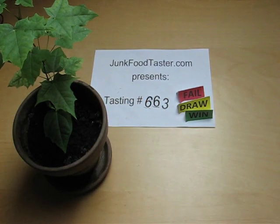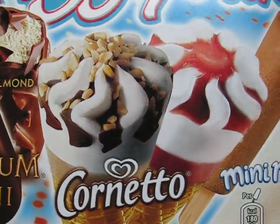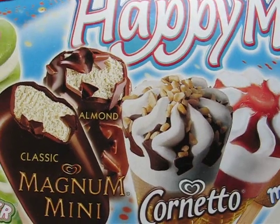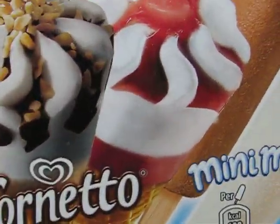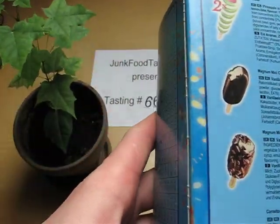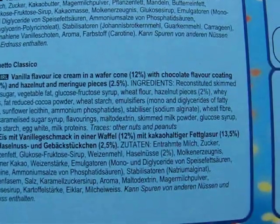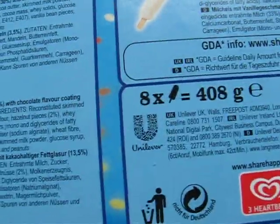JunkFoodTaster.com — this is the Cornetto, I'm now reviewing the hazelnut. Here's this one. I have bought a box with a lot of them. It's called Classico, the hazelnut, and it's a Unilever ice cream.